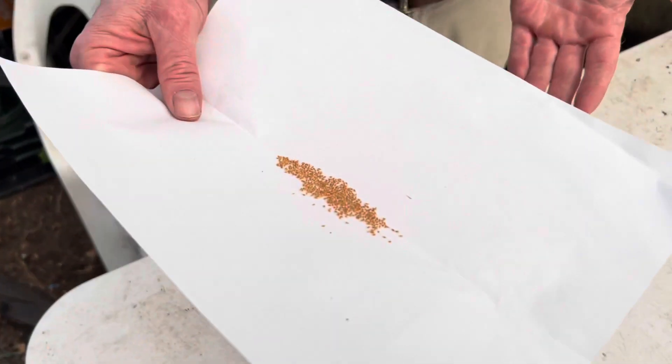Hey guys, it's Damon at California Carnivores and I'm still sowing seeds — it's that time of year. I want to talk today about specifically cobra plant seeds, or Darlingtonia, which I have right down here on my piece of paper.